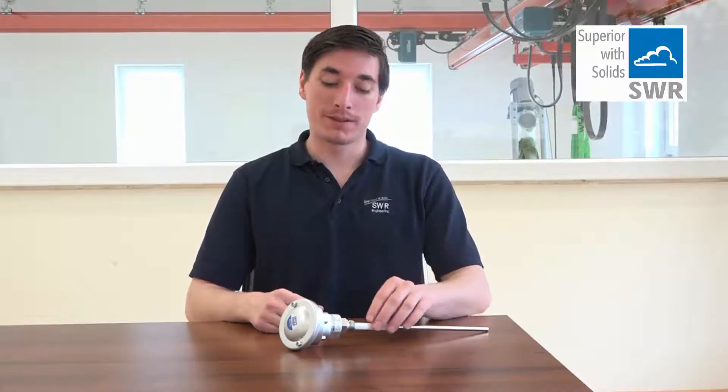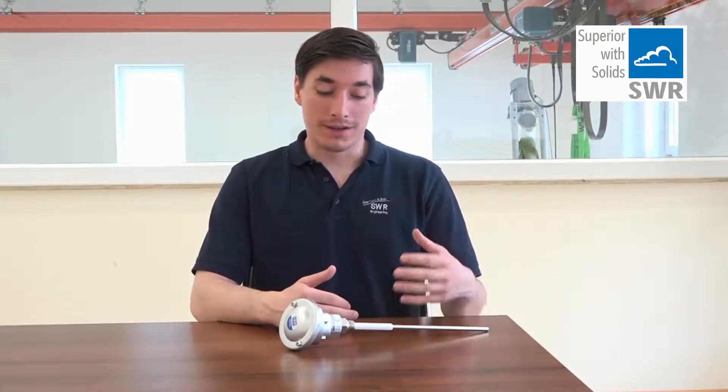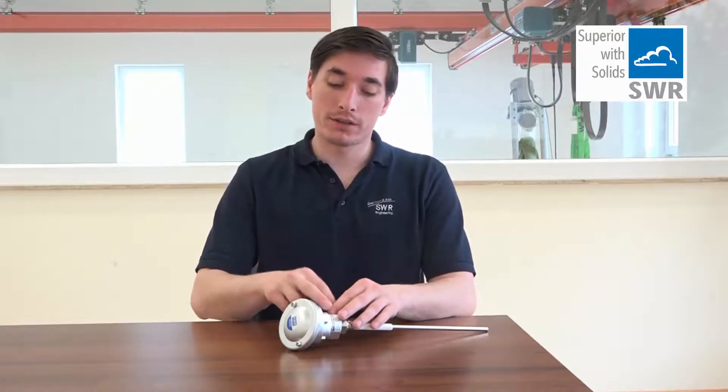Today we introduce you to the Dusty, our filter monitor. That's the sensor. It works with the triboelectrical measuring principle, which means that we measure the charge exchange of every dust particle that flies by or touches the measuring probe. We amplify it with the electronics, analyze it, and thereby we can produce a freely defined switching point.